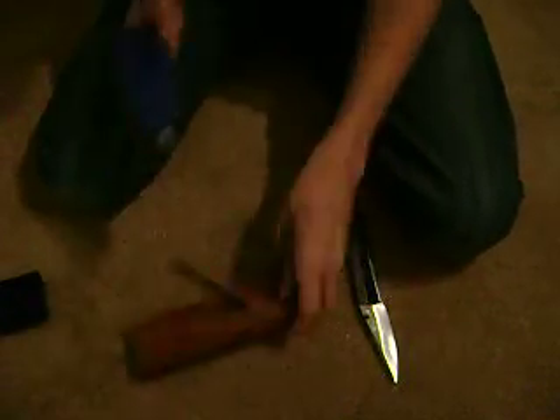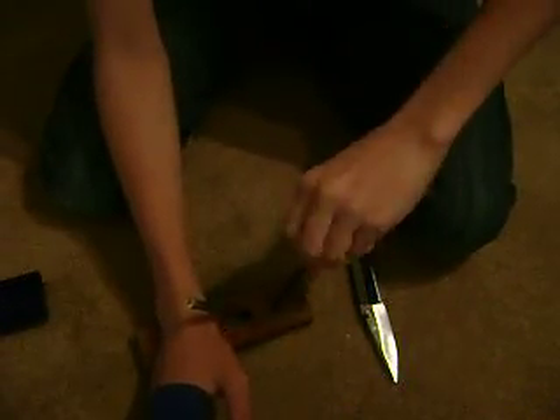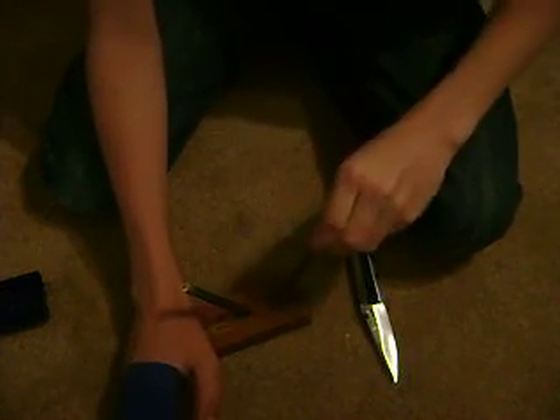This knife sharpener has these two stones that come out — you spin them and they come out. I don't know what they're made of. I think they're like a... I don't know, I'll have to ask somebody or look them up.